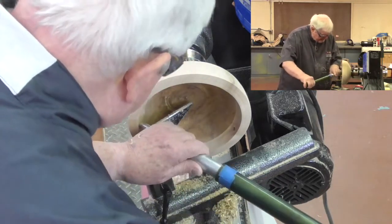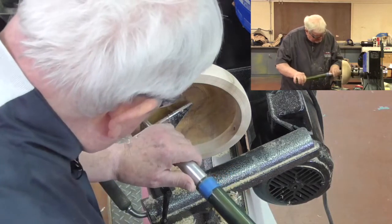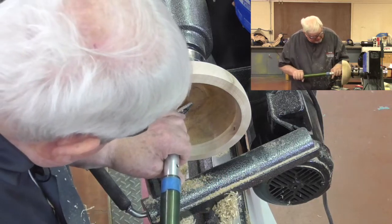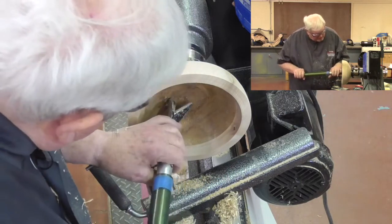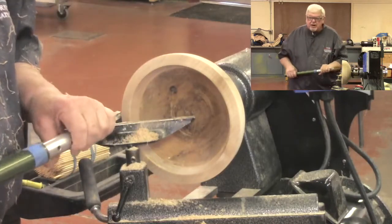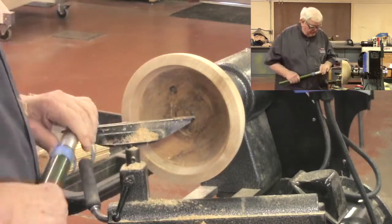I can follow that same angle all the way around until I get down to a place at the bottom where I cannot get that bevel supported anymore — I'm going to run into the edge. That's where I change to a different tool.